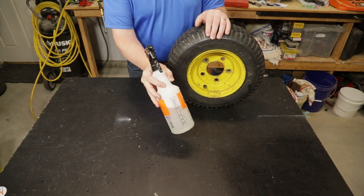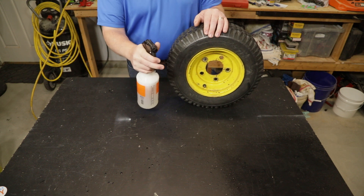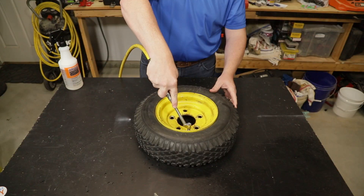To do that we're going to need a little bit of soapy water. In this spray bottle I've mixed up some tap water with some dish soap to make a nice soapy solution, and we're going to spray this on the tire to see exactly where the leak is. If your tire is completely flat like this one, you need to pump it up to make sure it's got some air pressure in it before you start.